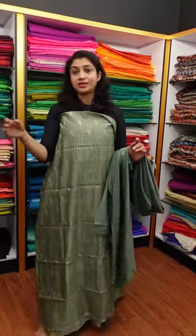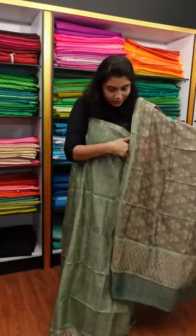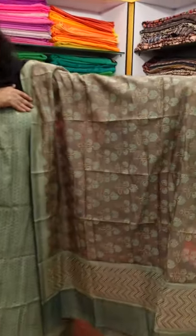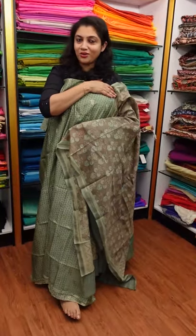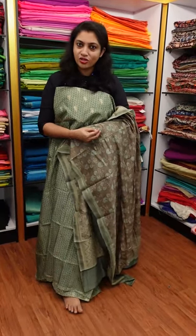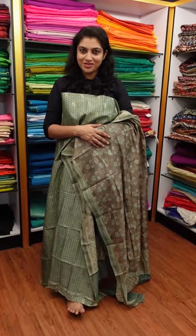You can style it with a pencil or cigarette pant. You can also try different combinations with grey tones or floral patterns for different looks. This product is available online. For stitching, please note down your specific measurements. I will see you in the next video. Namaskar.